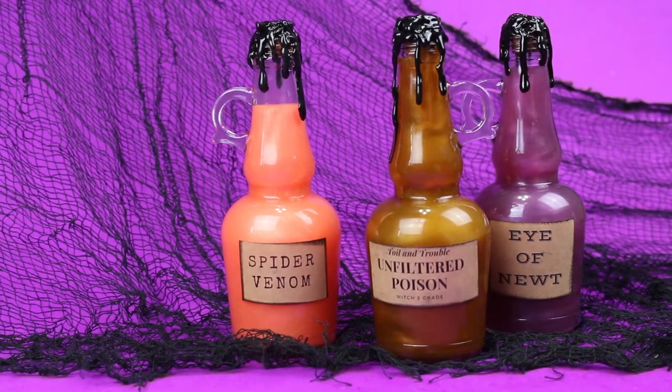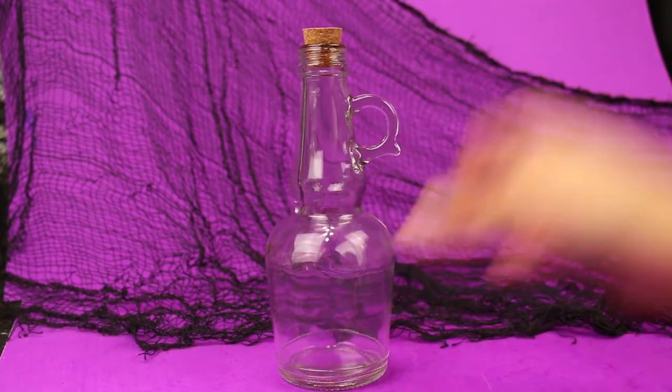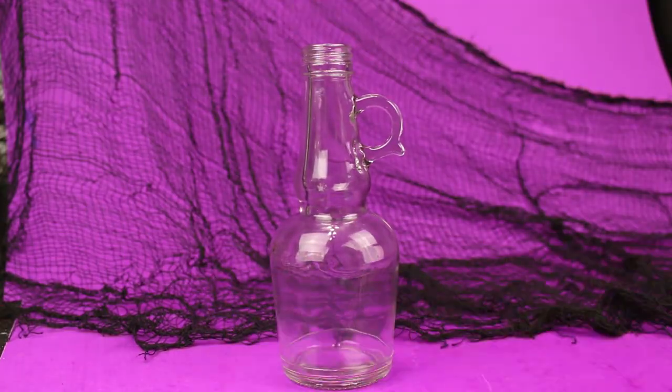Hey guys, it's Jess from Madden Crafts and today we're going to make some magical potion bottles for Halloween. You may have seen similar bottles before on the internet but we're going to make them on the cheap using supplies from the dollar store.